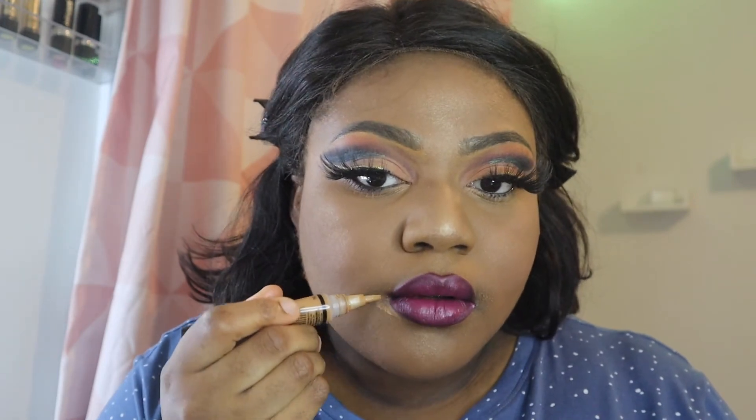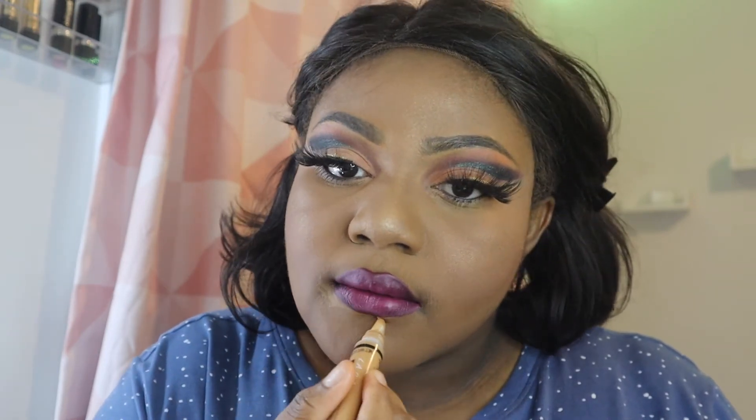I'm going in with my LA Girl Pro Concealer in the shade Fawn, the same one I used before. I'm using it to remove any lipstick smudges around the corners of my lips and to give my lips that pouty look.